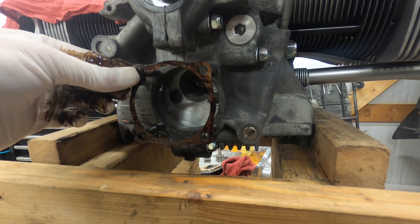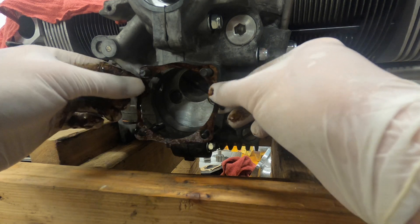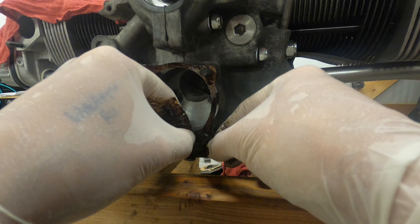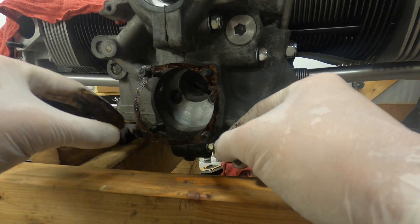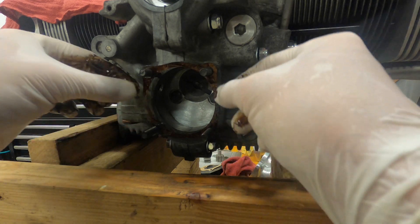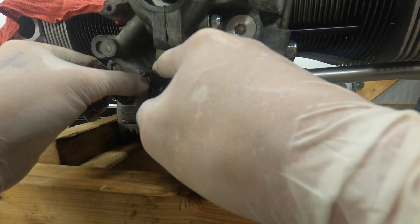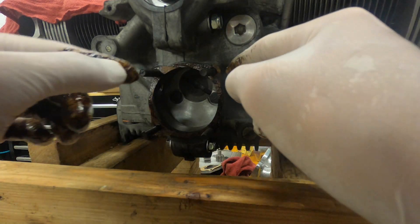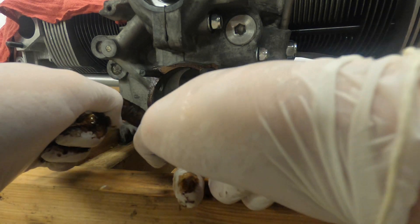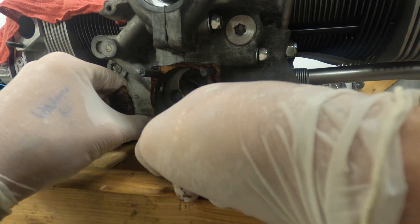We've got it coated pretty evenly on both sides. Go ahead and put her on there. Try to be gentle with it — don't rip it.